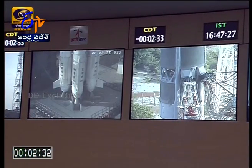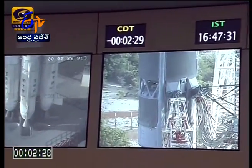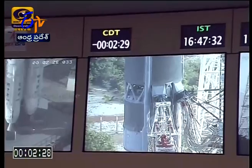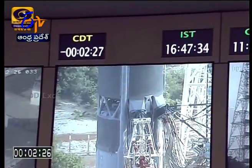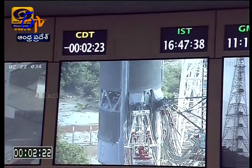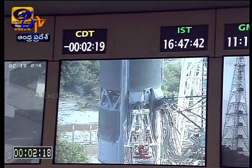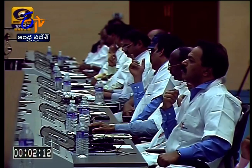The countdown is at minus 2 minutes 35 seconds. Only after confirming nominal performance will the command for igniting the solid core stage S139 be issued. Once S139 gets ignited, the vehicle lifts off because only then it attains the required thrust to lift the 450 tons of the launch vehicle. Countdown is at minus 2 minutes 13 seconds.